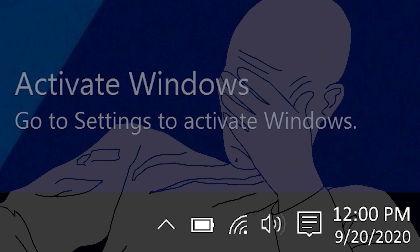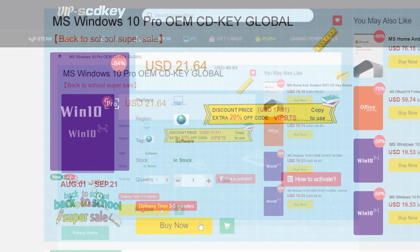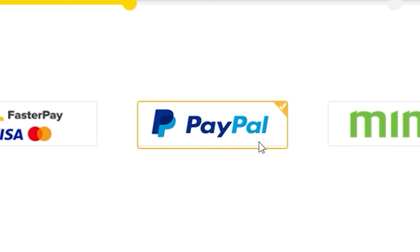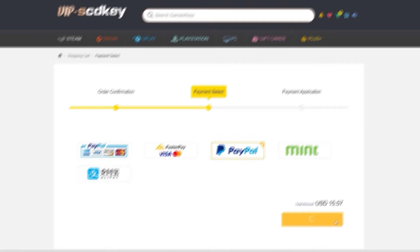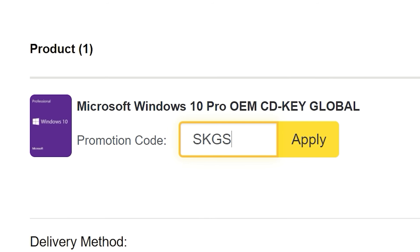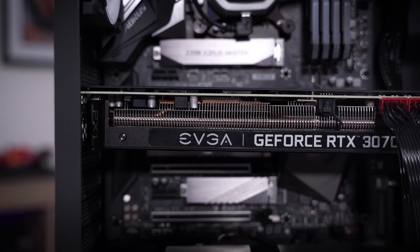To get rid of that annoying Windows activation watermark, head on over to VIPSCDKey. Purchase a Windows 10 Pro OEM key for a fraction of the retail price. Just use a secure payment method like PayPal, enter your product key into your PC settings window, and say bye-bye to the watermark. Be sure to use offer code SKGS for a sweet discount.